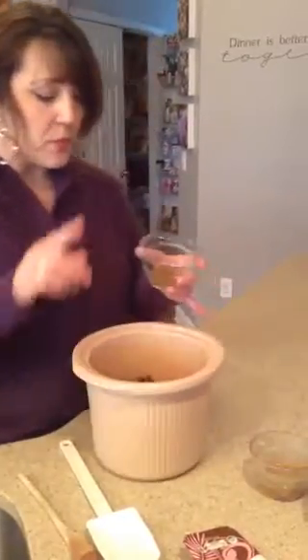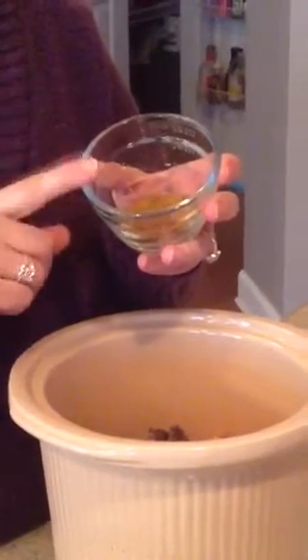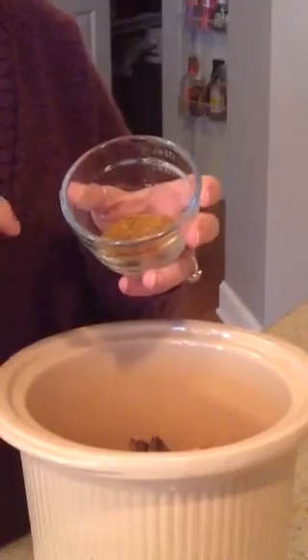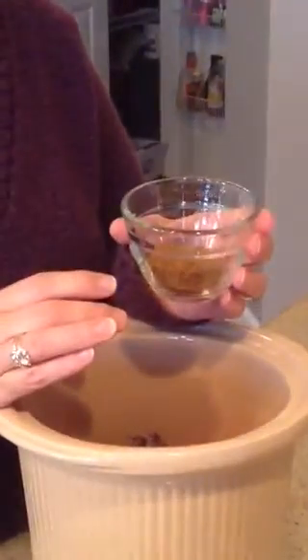Here's your seasoning blend. You're going to have a teaspoon of cumin, a teaspoon of salt, half a teaspoon of chili pepper, and a half a teaspoon of cinnamon. Sprinkle that in.